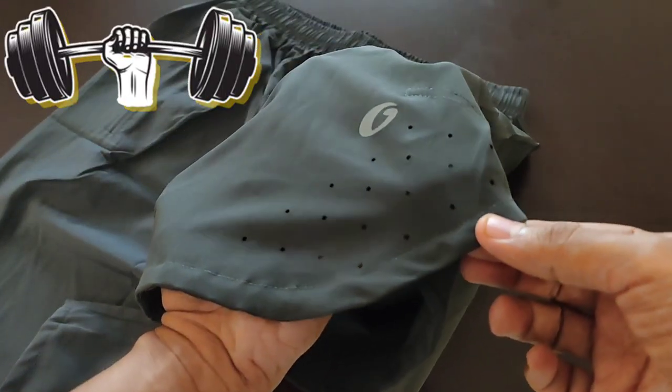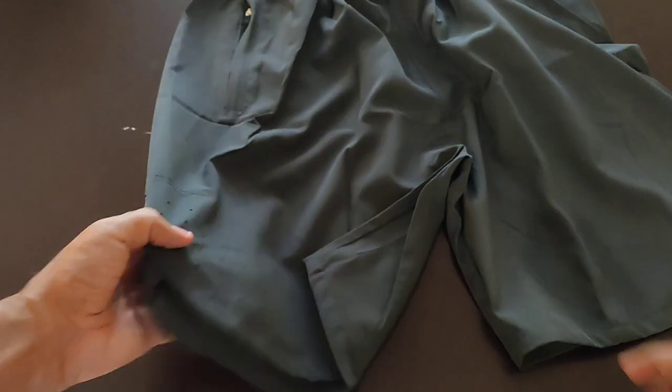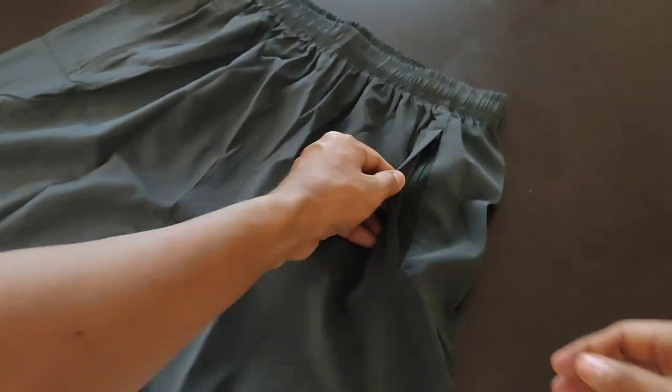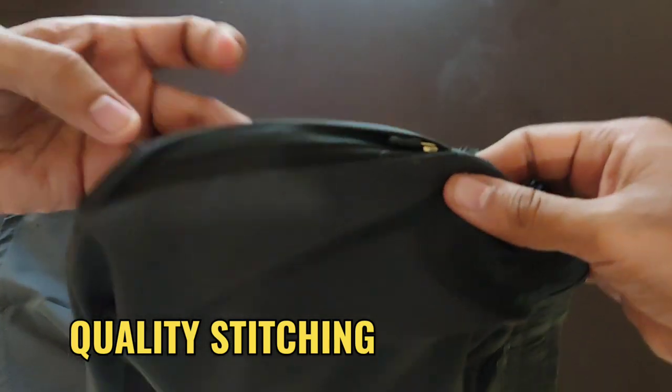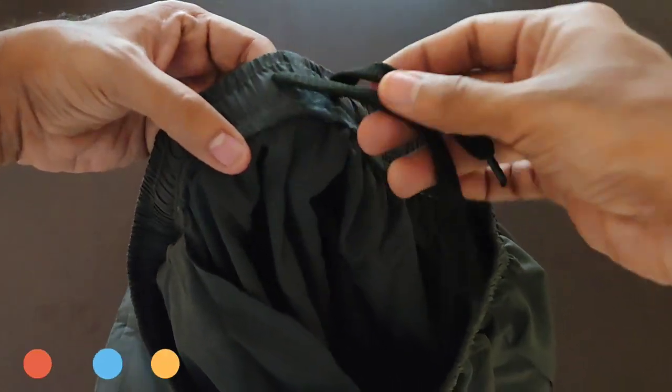Durability is a key factor when it comes to workout gear, and I'm pleased to report that these shorts hold up well. The quality stitching and fabric ensure they withstand the wear and tear of regular use, making them a reliable addition to your collection.